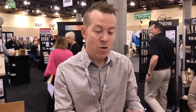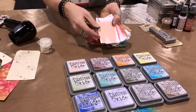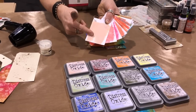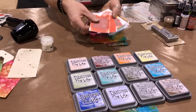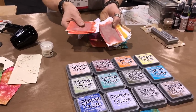Oxides have been a really great new medium, something fun for people to work with. There is a method to how I release the colors, so I'll quickly go through them. Tattered Rose is the new pink — you can see the existing colors between worn lipstick, picked raspberry, and abandoned coral. Having something really light and pale is going to be a great introduction to oxide.